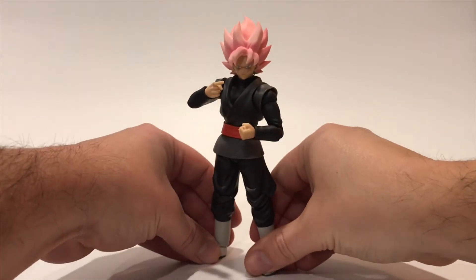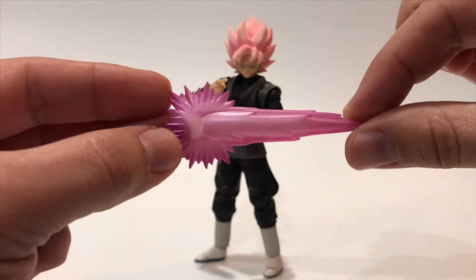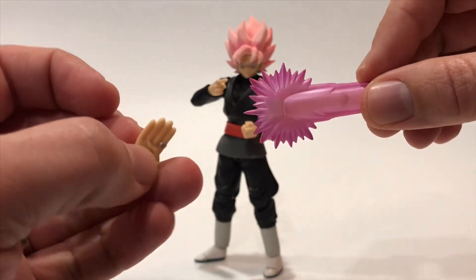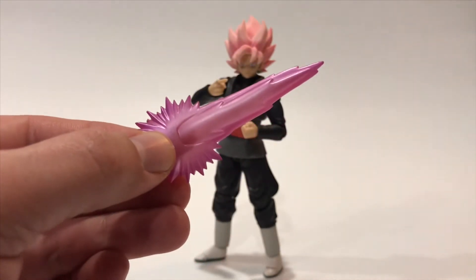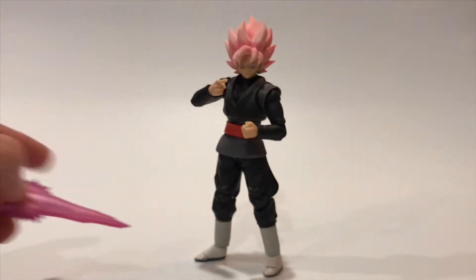He also comes with some great special effects. Of course there's the little energy sword shield that he was known for — check that out. He comes with a hand for the time ring, and you just go ahead and slide it in. However you want to pose it, it's a really cool effect to have with this figure.